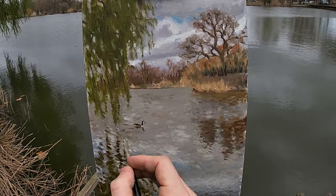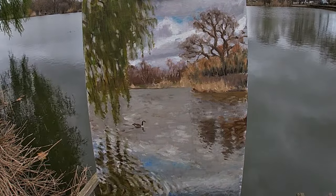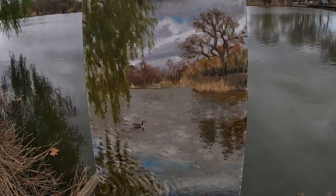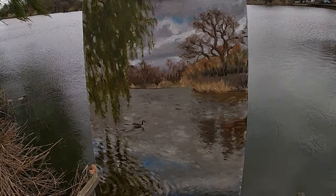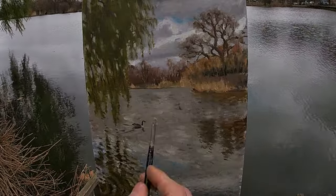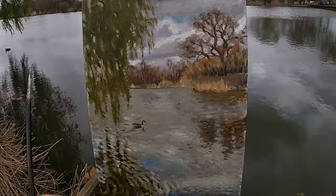As I paint this bird I'm positioning it so that it's swimming towards the middle of the painting. This helps the composition as it leads the viewer's eyes into the scene, as opposed to leading them out of the painting, which would happen if the goose was facing the other way. In a sense the position of this bird works as an arrow leading the viewer's eyes into the composition.